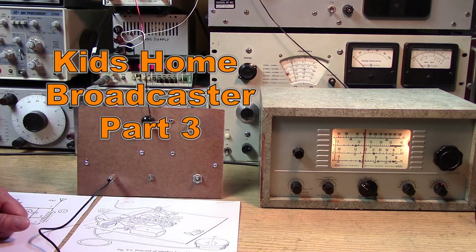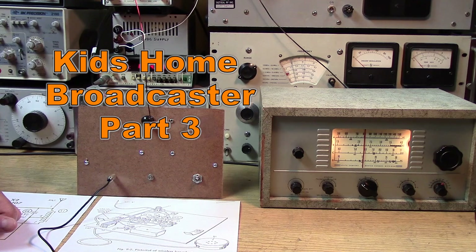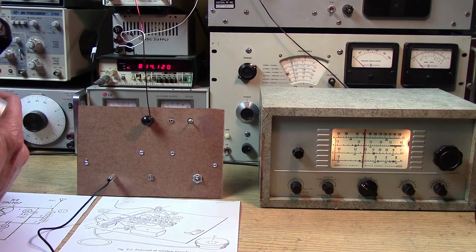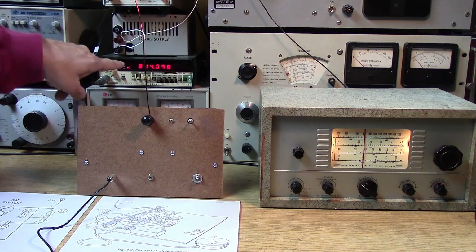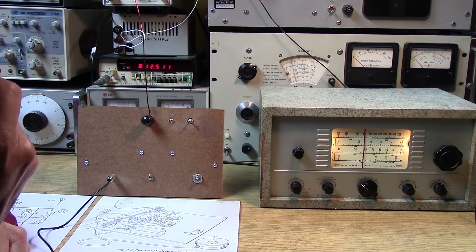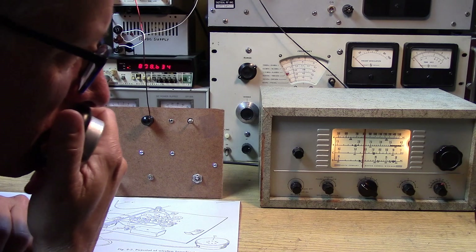One, two, three, four, five. This is a test transmission. Do you want the good news or do you want the bad news? The good news is it actually is transmitting at 814 kHz. The bad news is it doesn't sound like the modulation is all that good.